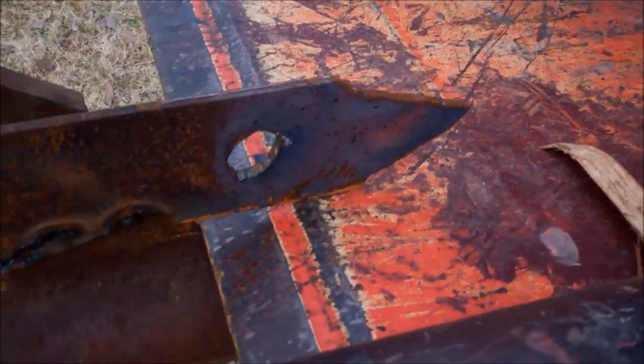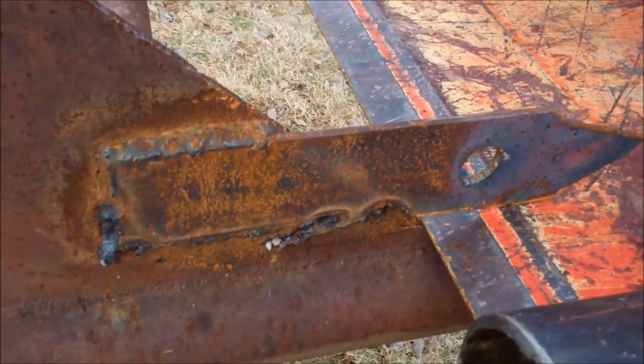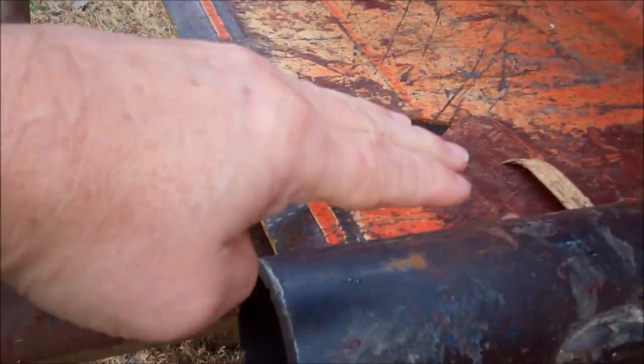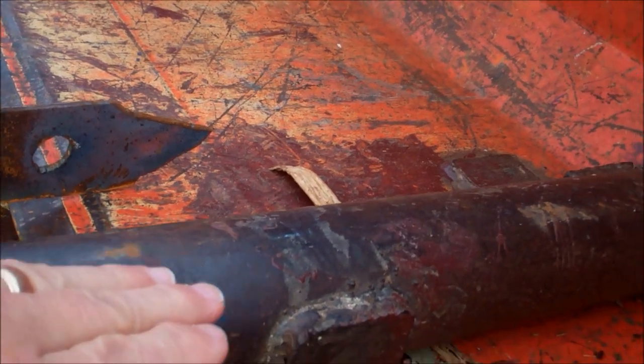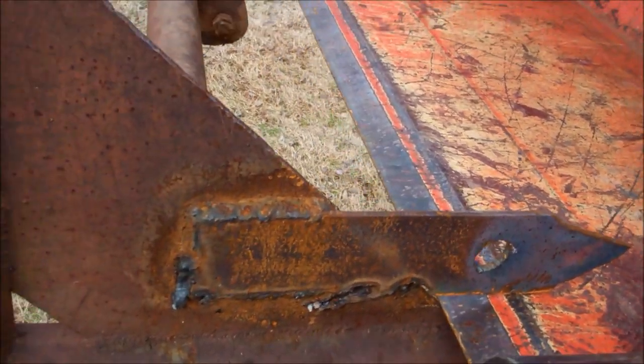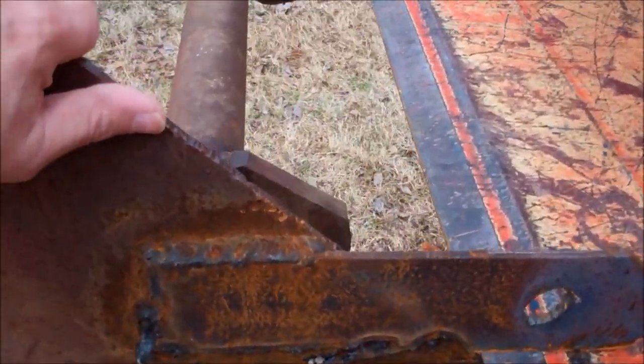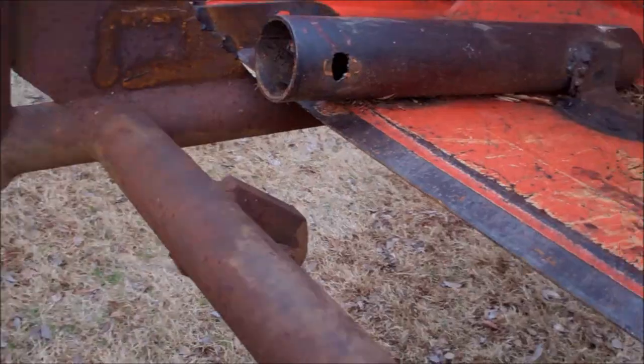I would experiment with it some, but since there's no way to bolt it in — absent using these pipes — you'll need to keep it from sliding out. The bucket slid right in, but it'll slide right out if I turn the bucket upside down. So if I dump the bucket, it's going to dump this fork unless it's secured in here — secured with some chains, boomer, or cable.